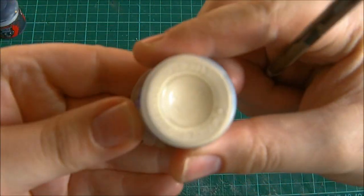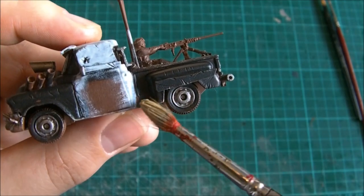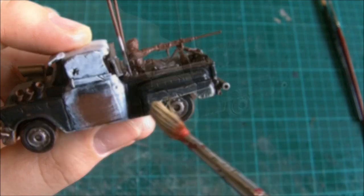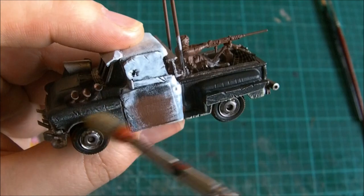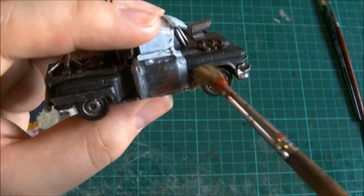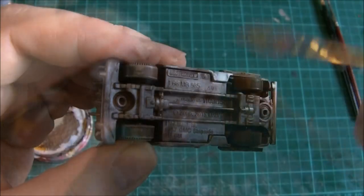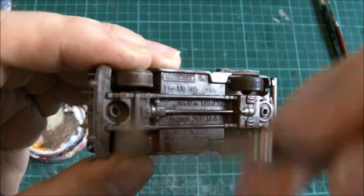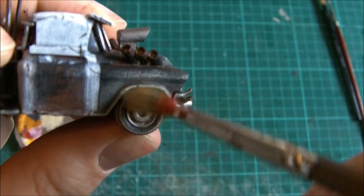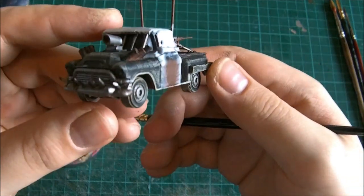On to the dry brushing now, which means we need our nice sandy coloured paint. We want just enough on the brush that it will just start to highlight details. A lot of the surface scratches can really be seen when you dry brush over it. We're not going overboard — we're not trying to turn these areas beige after all — but if you just compare that to the other side you can see it is quite a stark contrast. Wheels can be a bit tricky at first but stick with it, it does get easier.